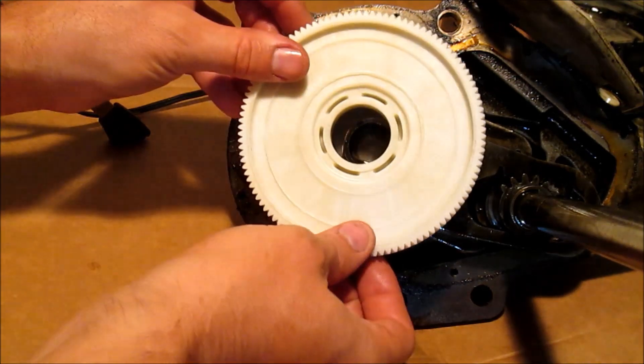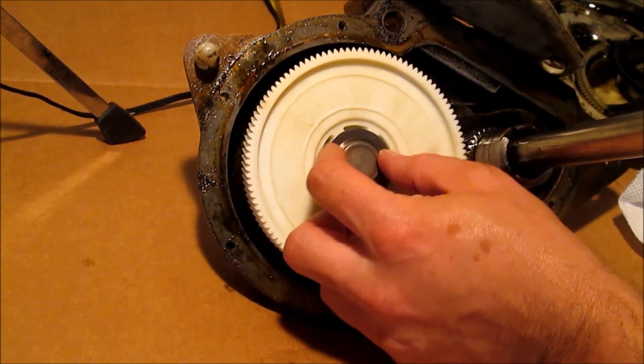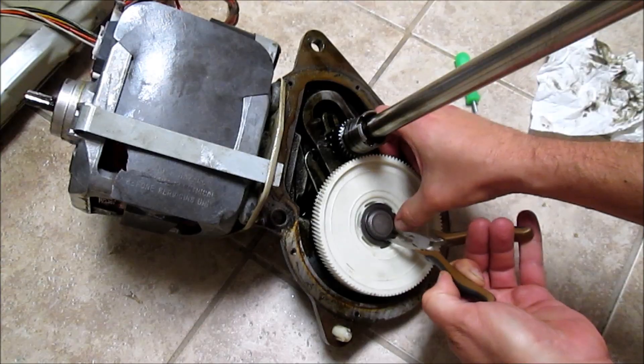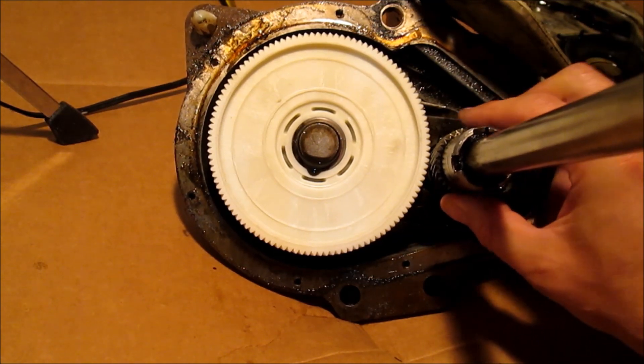Flip this over and drop it in right here. Put this washer on here. Put on this retainer clip by spreading it out with a pair of pliers. And slide this gear into place to mesh with that gear.